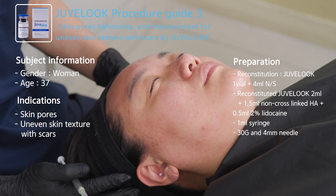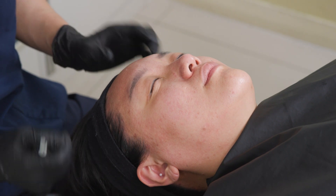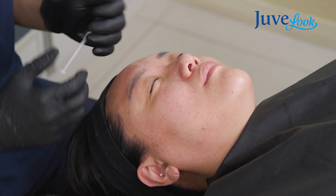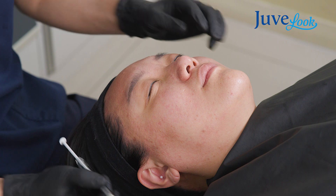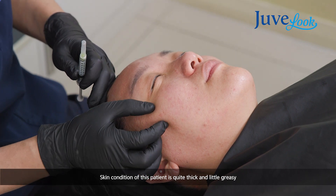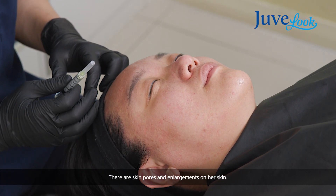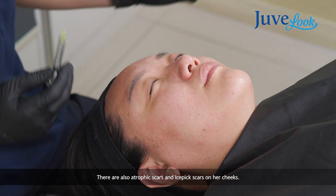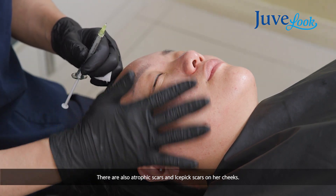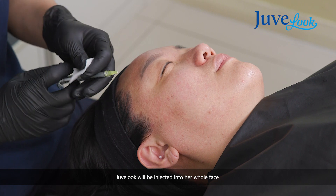This case is about skin pores and skin scars treatment. She is 37 years old and her skin is quite thick and a little greasy. That's why she has lots of skin pore enlargement, and I can see some atrophic scars or ice-pick scars on her cheeks. So using Juveluc, I will inject Juveluc on her full face, especially on her cheeks and on the glabella area to improve her skin quality, including skin pores and scars.